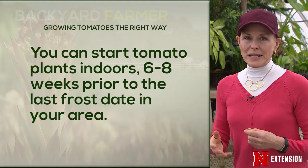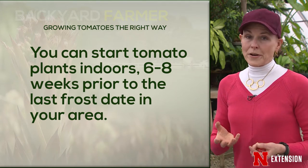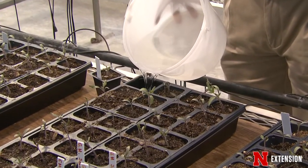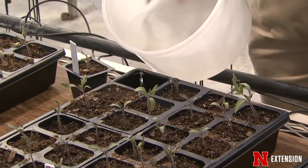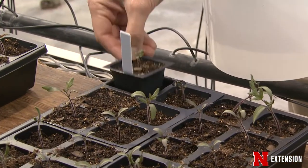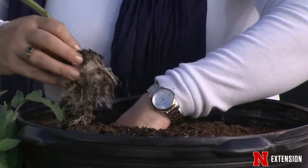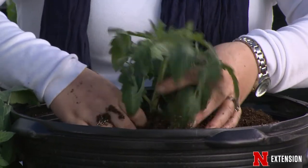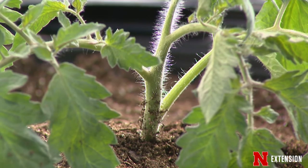Start them in a good media in the greenhouse or on your windowsill. Watering is essential — turn them and make sure they get enough light. An easier way for people who don't want to go to that trouble is to go ahead and buy seedlings started by somebody who knows what they're doing — one of your local garden centers or somebody who provides good tomato plants. Planting them in the garden early is possible but we really don't usually recommend that.